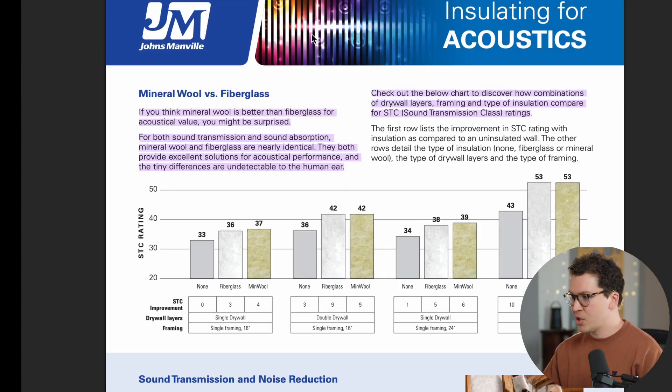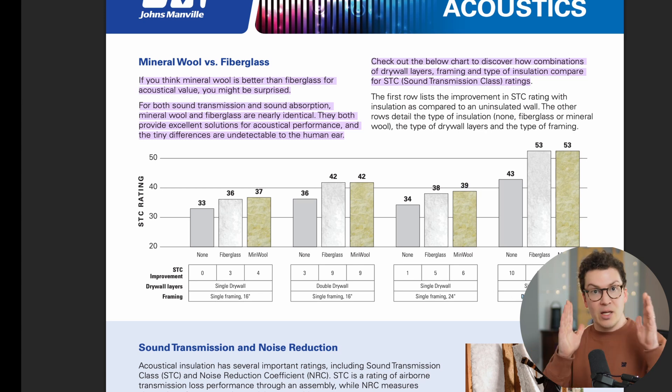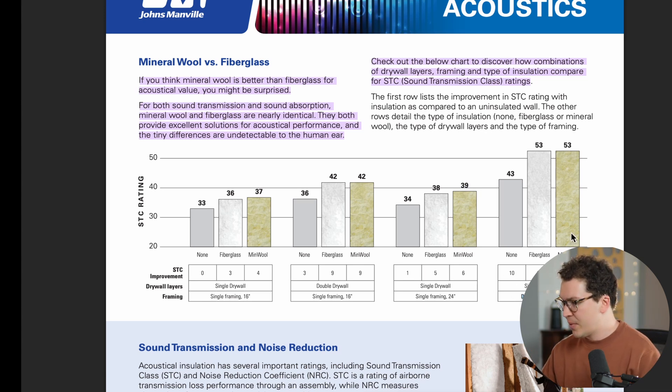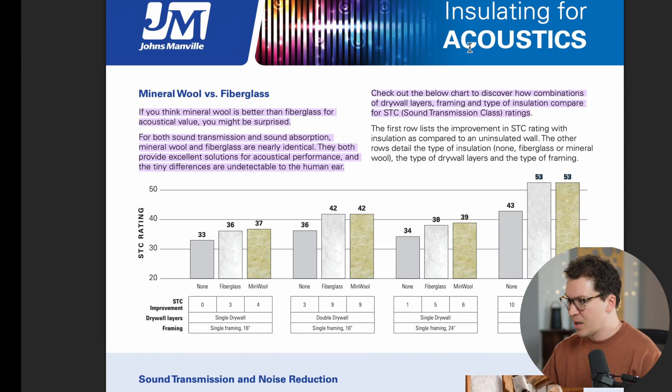Here's another example from John Manville's graph. With a single layer of drywall, mineral wool performs better by one STC point versus fiberglass. With two layers of drywall, they're the same. With single framing at 24 inches on center, there's a one STC point difference. And with a double stud wall — like that double stud setup I showed at the beginning — they both get an STC rating of 53. So not really a difference there either.